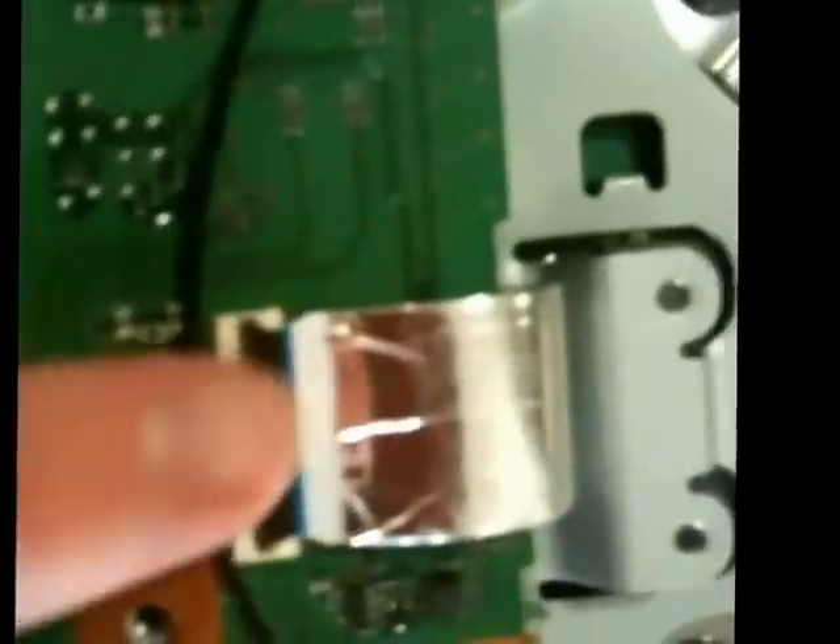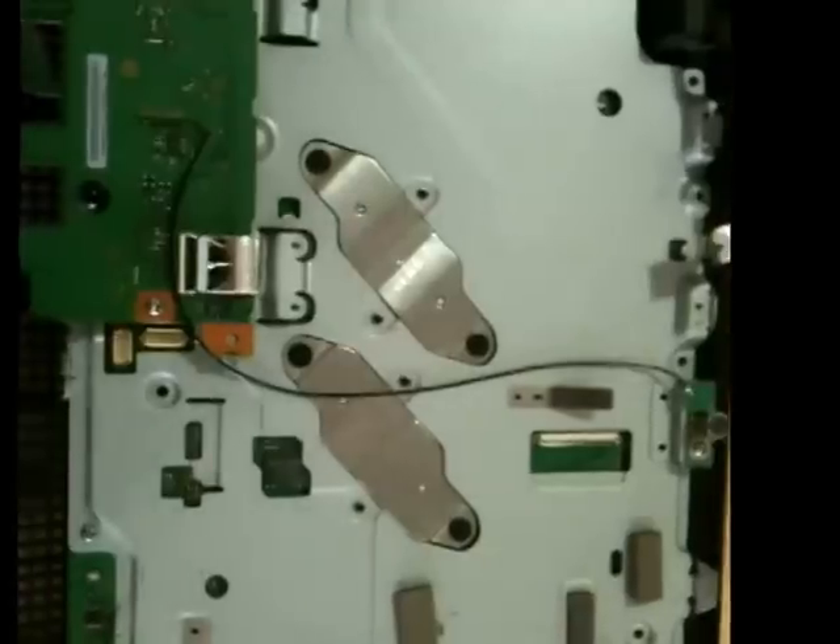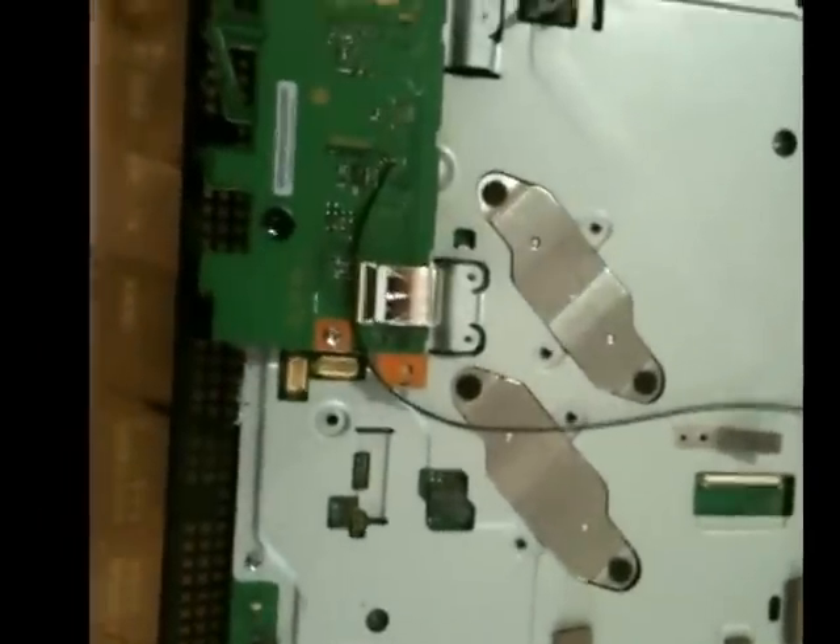Takes a little bit of wrangling sometimes. There it is — and that just clicks down. That should be secure on there. You can tug on it a little bit to make sure it's in all the way, nice and even all the way around there. And there we are — got this reseated and screwed back in.